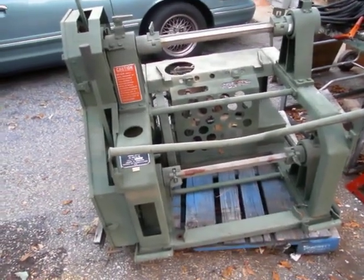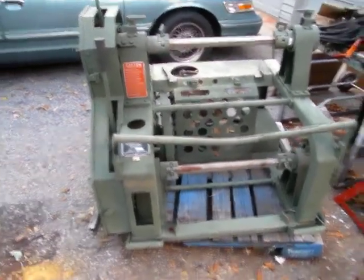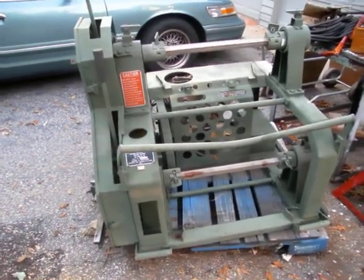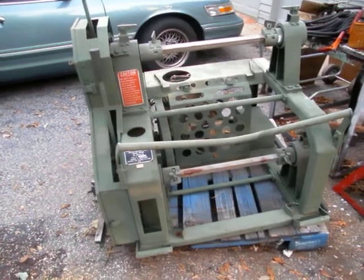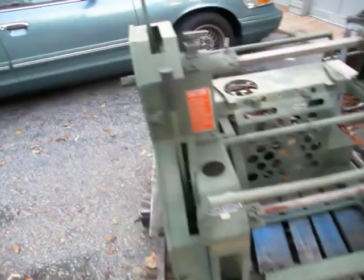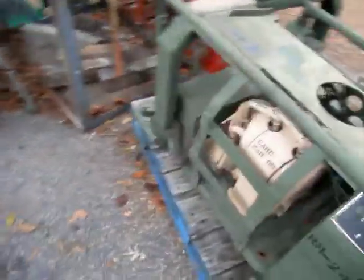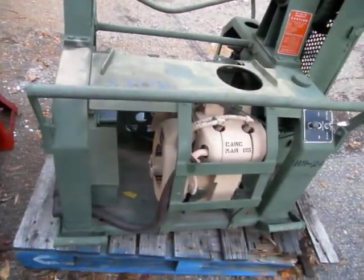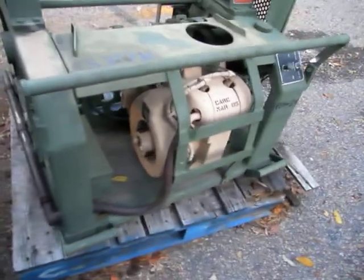What we have here is the military version of an RL-207A reeling machine. This machine is brand new. It's got a brand new military standard two-cylinder gasoline engine on it. Based on the condition, we estimate that this engine has less than two or three hours on it because the paint hasn't even been burned off the exhaust system yet.